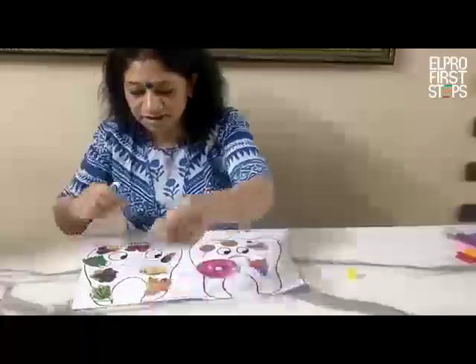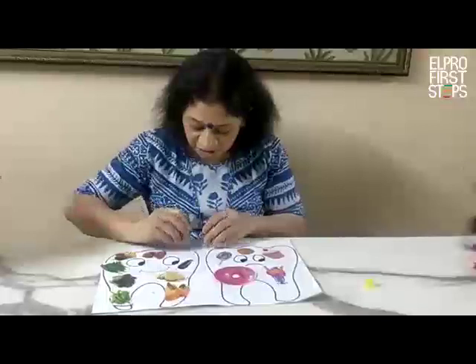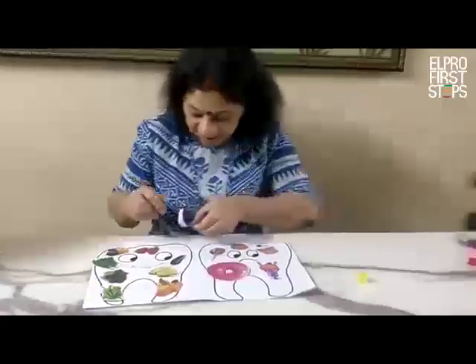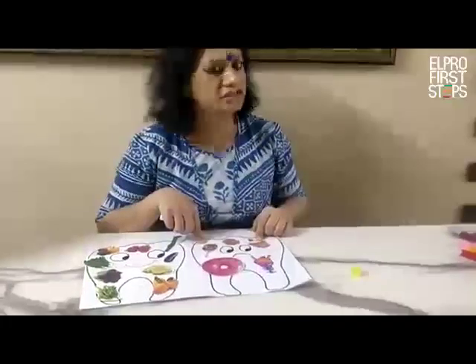And do you know this is a picture of a toothbrush. I am going to stick it on the happy tooth because it is brushed every day. And this sad tooth is not brushed every day.